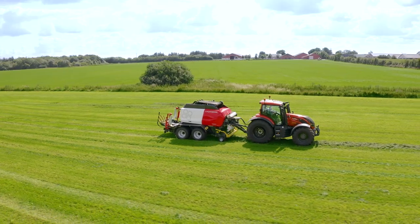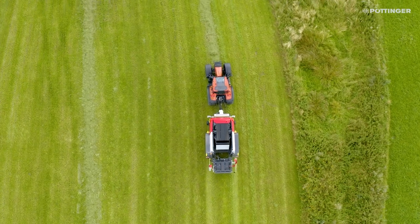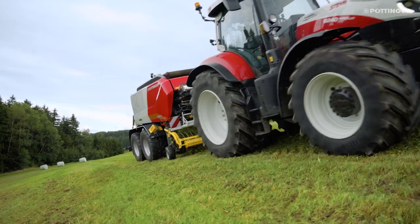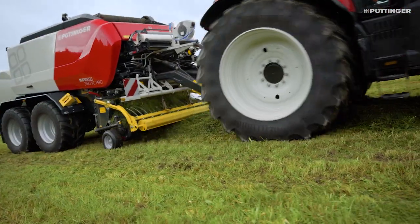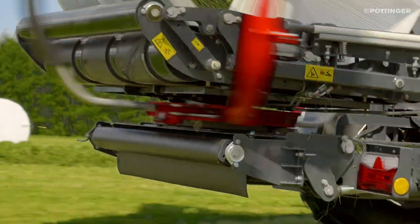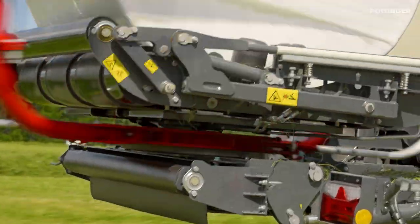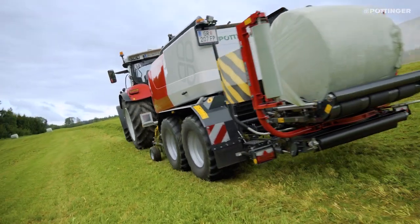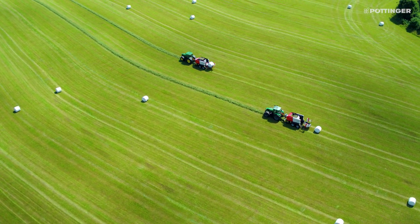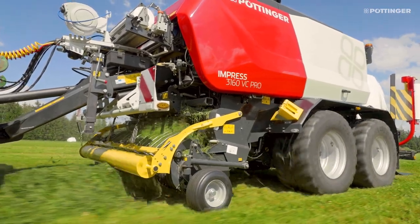A baler that can be used for so many different applications needs a matching bale wrapper. The capability of a machine to work on steep inclines is also defined by its low center of gravity — driving the wrapping arm from below is the logical consequence. Different bale diameters, high throughput, and flexible storage are just a few of the other requirements taken into account during the design phase.